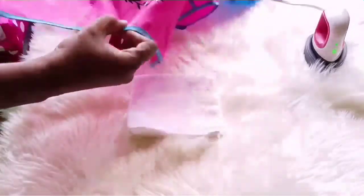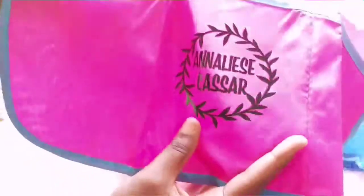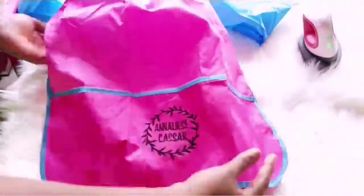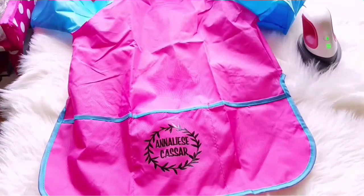All right, that's it guys — that's how simple it is to personalize your kids' painting apron. Thank you so much for watching, and I'll catch you in my next video.